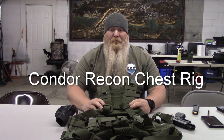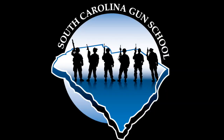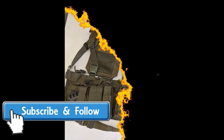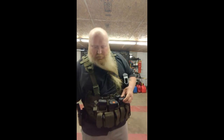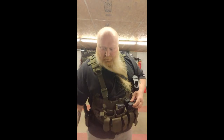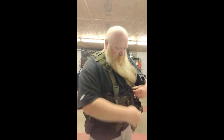What's up everybody? Chris with South Carolina Gun School and today we're going to be talking about the Condor Recon Chest Rig. Welcome back everybody. Today we're going to be talking about the Condor Recon Chest Rig that I've got. This is one that I use and I really, really like it.